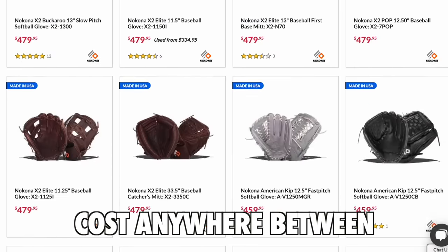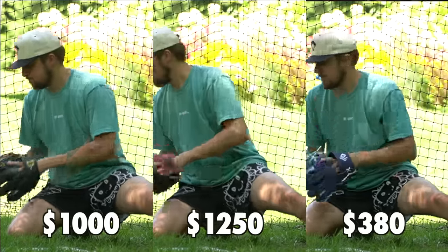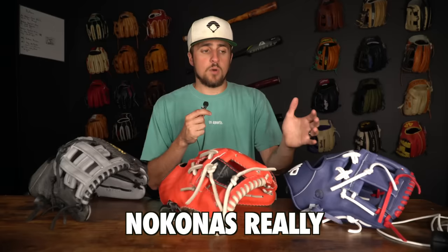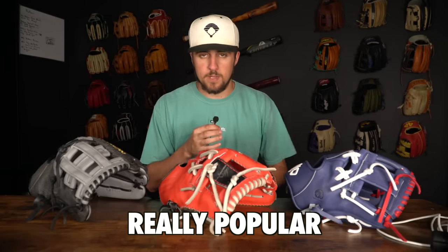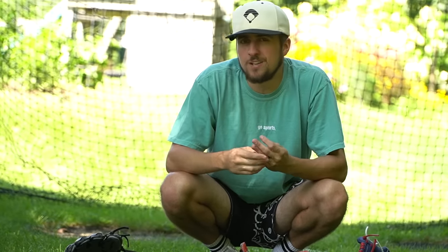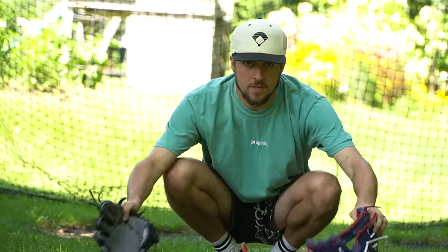Nakona baseball gloves cost anywhere between 380 and 600 bucks, and they have models that go from a thousand to two thousand dollars — it's crazy. Even though Nakona is really expensive, they're still really popular and have a super loyal fan base. We're using these three Nakona gloves to look at the company in general. They have a weird background in the glove world, so it's going to take some explaining.